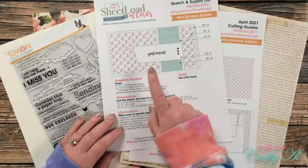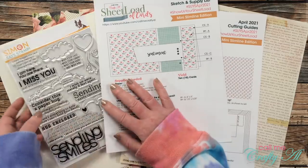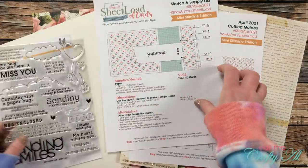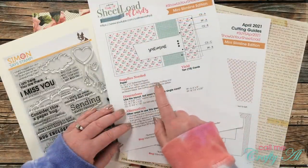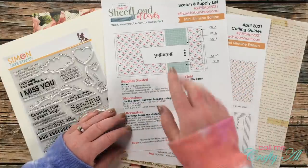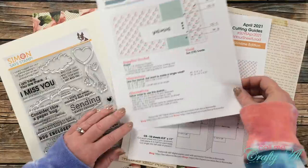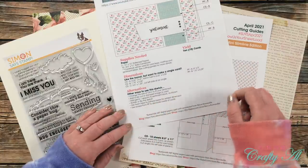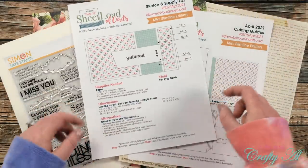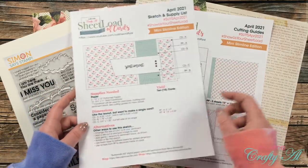The sketch is to size, so if you ever want to figure out whether your sentiment or image will fit, you can just bring your clear set or stamp to that and see if what you want to put on there is going to work. The supplies needed will yield 10 cards. If you like this layout but don't need 10 mini slimline cards, I always give the dimensions of a single card at the bottom. As always, you can rotate it, flip it, add layers, add foam tape, change the size of the sentiment block — whatever fits your supplies and needs.